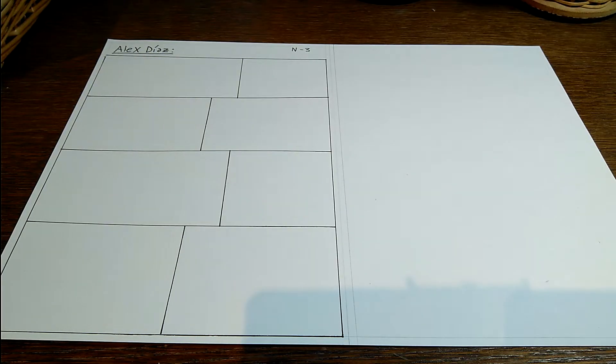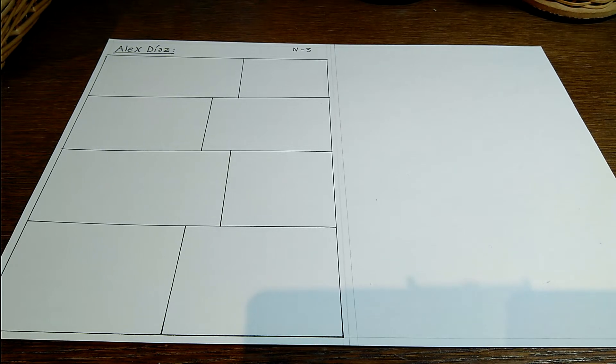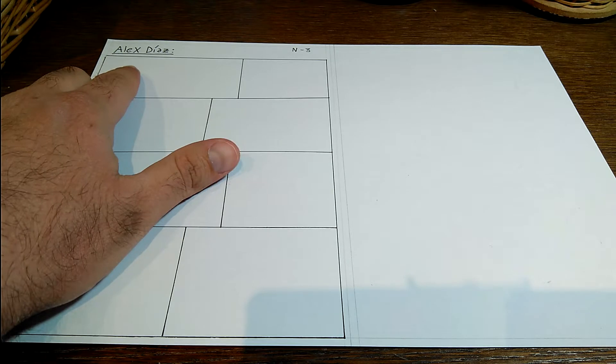Hola, dibujantes. ¿Cómo estáis? Espero que muy bien. En este vídeo os voy a explicar cómo hago mis cómics de ahora, empezando por Alex Díaz.